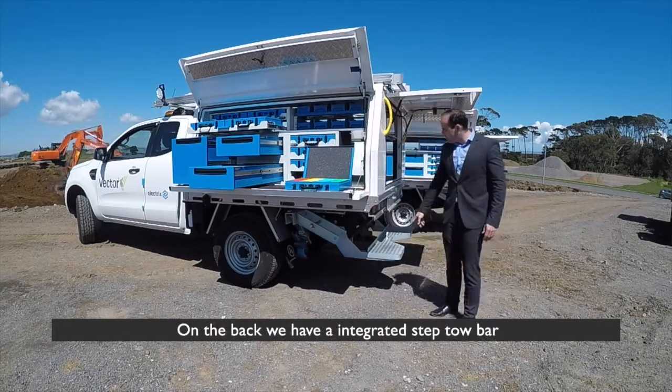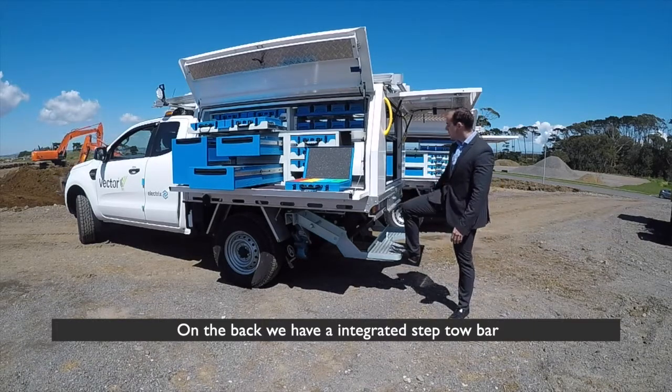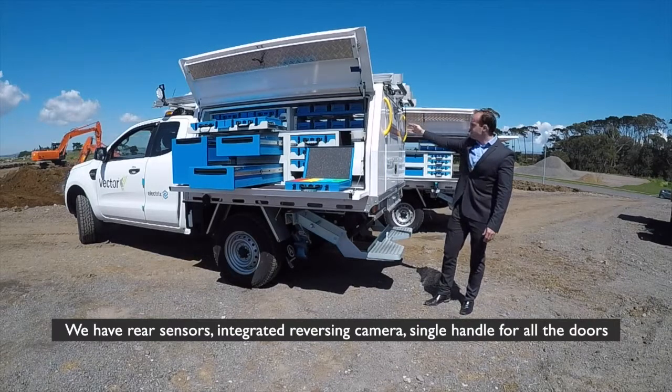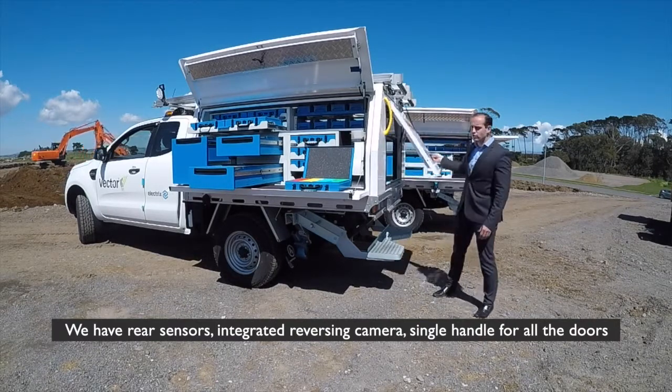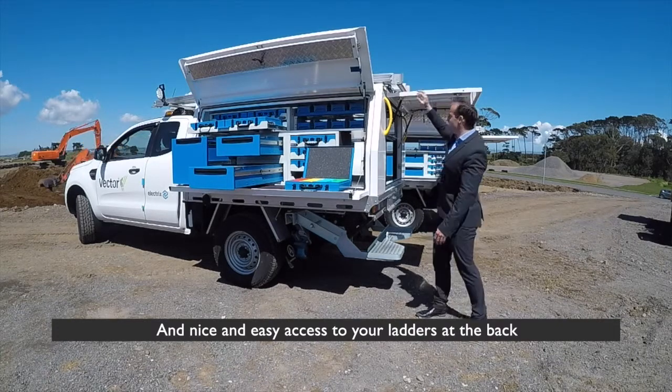On the back we have an integrated step tow bar, rear sensors, an integrated reversing camera, a single handle for all the doors, and nice easy access to your ladders at the back.